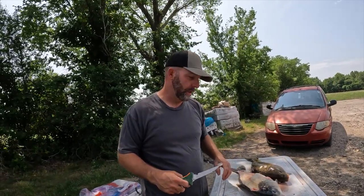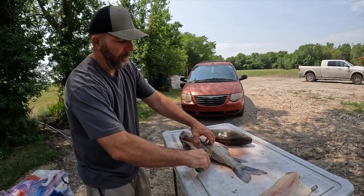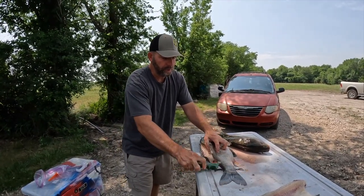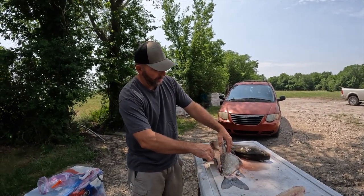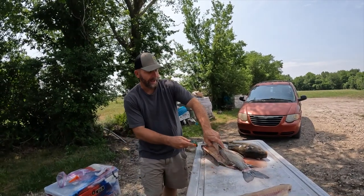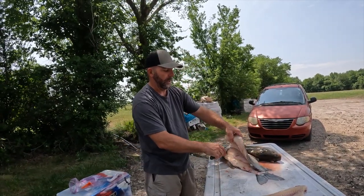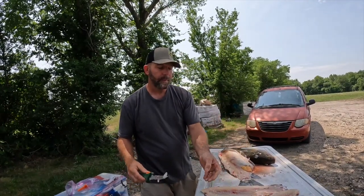When I was stationed all over the place in the Army, I loved bowfishing. Something I did at almost every duty station was find a local Chinese restaurant with authentic Chinese people — and I'm saying this for a reason, this is nothing about being racist — Chinese people grew up around carp and they love carp. So I would bowfish, keep one or two fish, ice them down, and first thing in the morning take them to the Asian restaurant. A lot of these were in Alexandria, Virginia, and I would trade the fish for Chinese food.